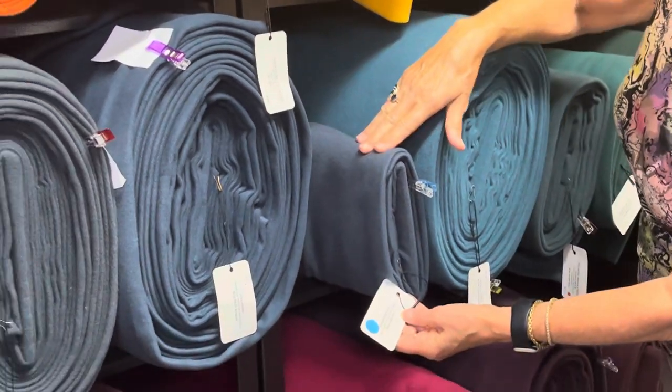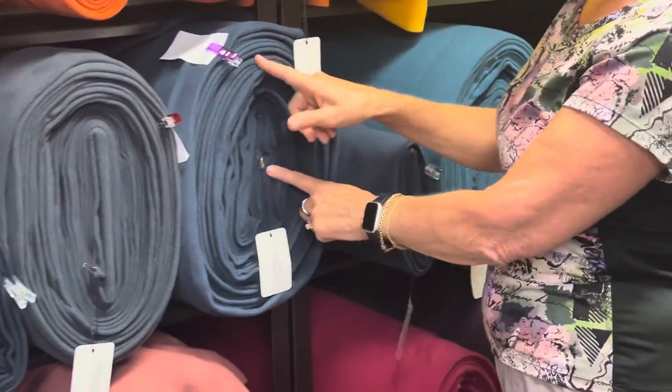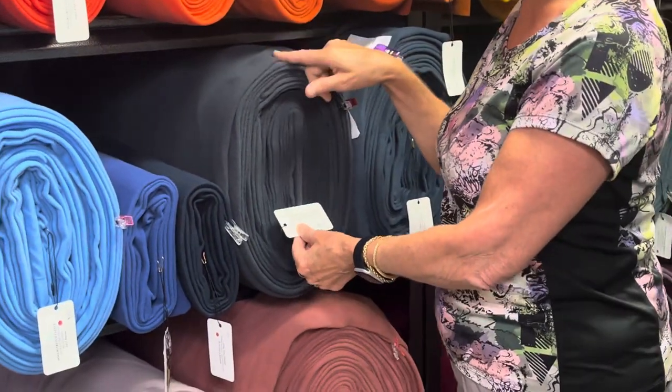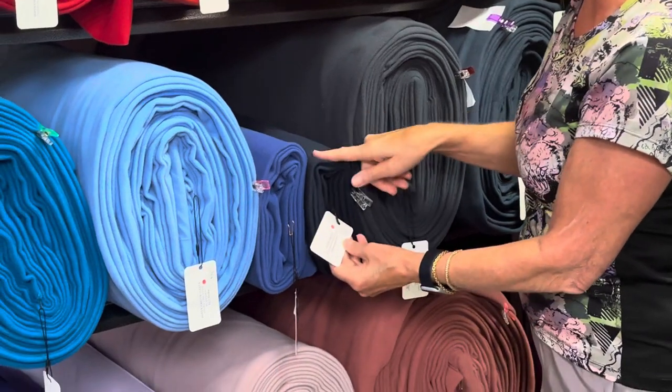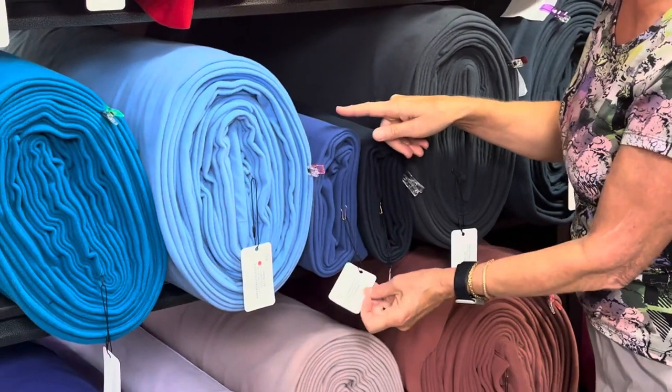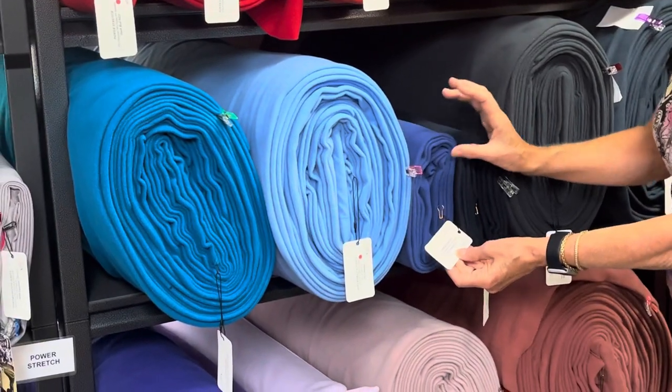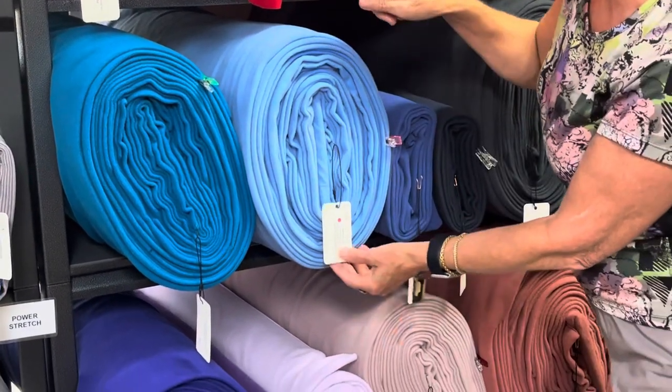Next we have teal, dusty navy, admiral, nautical navy — one of my favorite navies — darkest navy. They're getting into the blues here. Soda light blue, which is kind of a soft royal blue, and Marina.